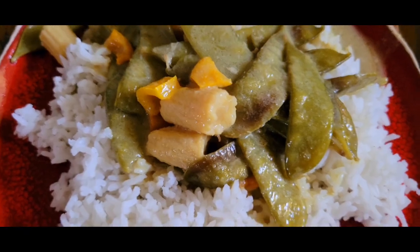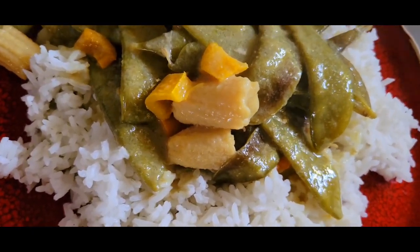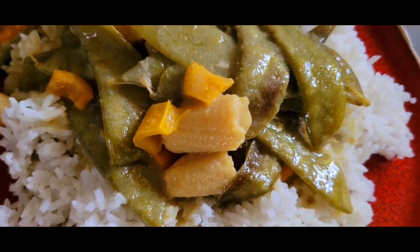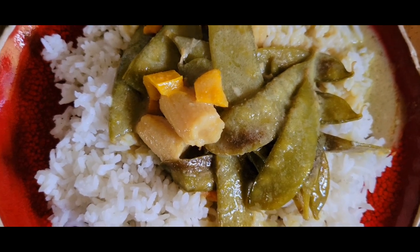This is what it looks like plated — nice and light. Coconut milk is very fun. You can add any kind of veggies you want, but I just felt like having something simple and light.